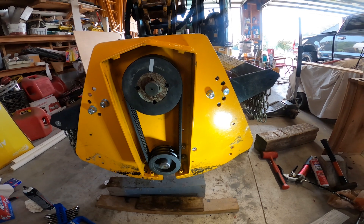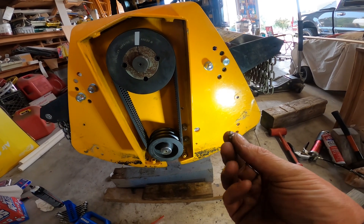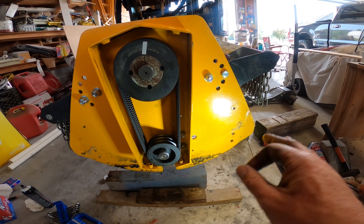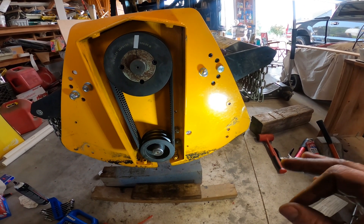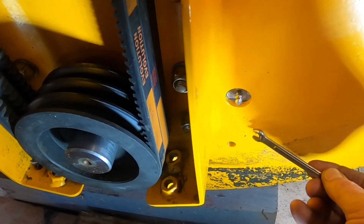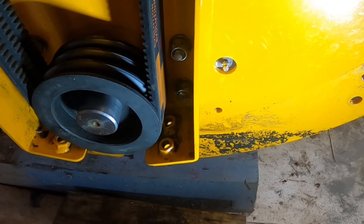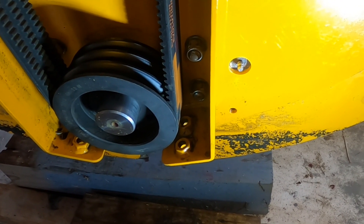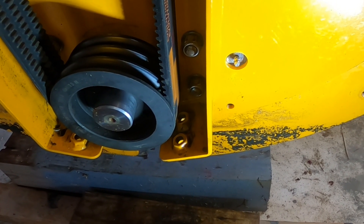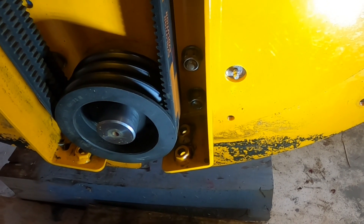Now that we have everything buttoned back up, before we clean up, let's put these Zerk fittings in and get grease into this thing. We packed these bearings before and put grease in the housings, but let's get this thing greased before we put it back together and forget. These things are going to take a lot of grease — that whole entire area inside that bearing housing has to get filled with grease, so it's going to take more than a couple of pumps. Put your Zerks in and get right to pumping so you don't forget.